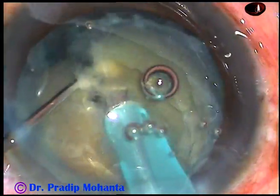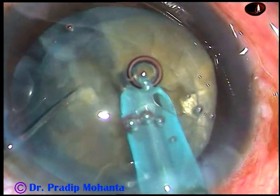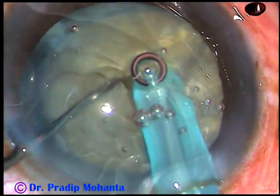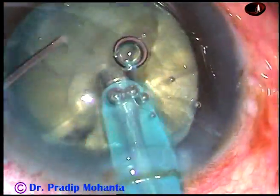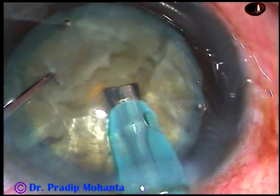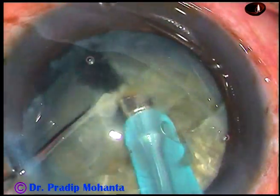Now use the chopper to divide the nucleus into two heminuclei. In this case I am dividing each heminucleus into three parts. Here is the other heminucleus. Whenever there is an air bubble, you can just remove it to improve your visibility.